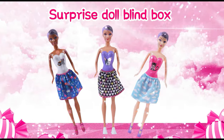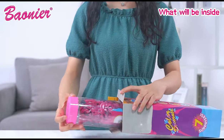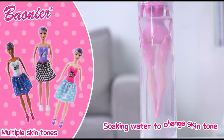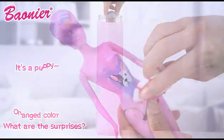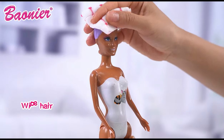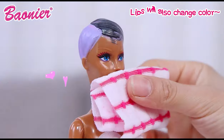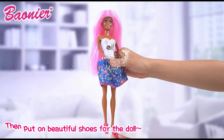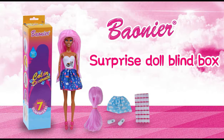Bonnie's doll blind box — you will get a surprise when opening it! What's inside? A variety of small goods. If the doll is washed with water, it will show skin color, white hair, and have a surprise on its lips. Go on to dressing the doll beautifully. Sheeping Toys.